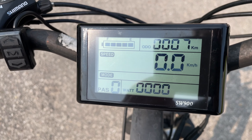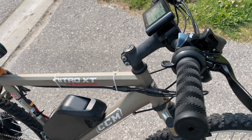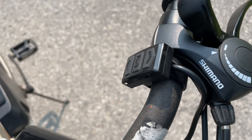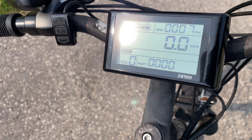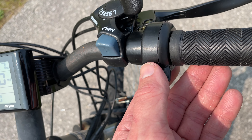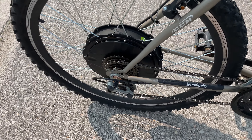Here's the controller — the SW900. It's pretty good. I have the buttons over here. I don't know if I'd call that the controller — it's the screen, the display. Throttle right here. The controller is built into the hub.